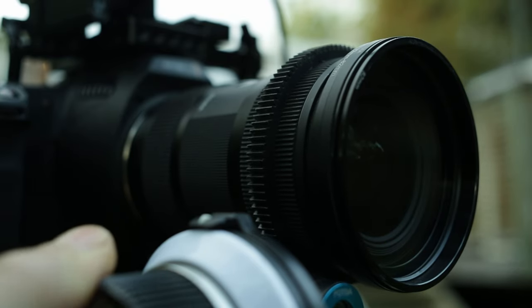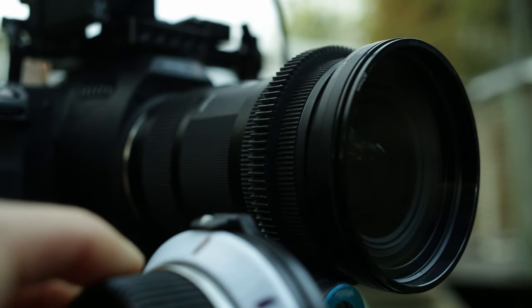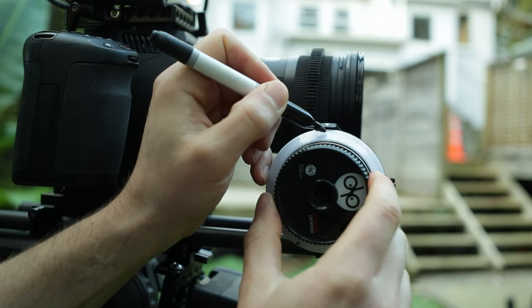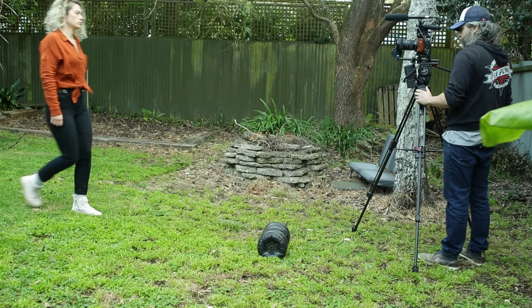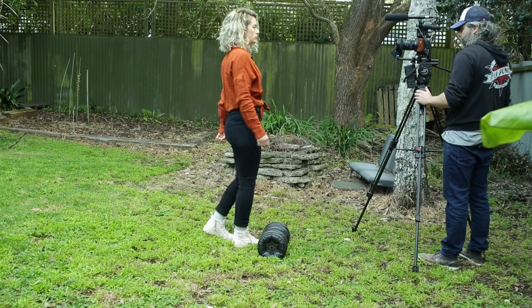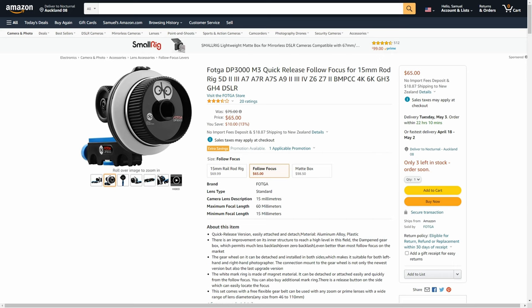Making fine incremental adjustments with a follow focus wheel is also easier, so you can be more precise. A follow focus also allows you to create hard stops, which is a point where the focus wheel stops according to where you've set it. Or you can simply mark your focus points along the wheel. Get your subject to show their movement within a scene and set your focus points where they begin and end their movement. This way your subject can repeat their action and when you reach that mark on the focus wheel you know they'll be in focus every time. I use the Fokka DP300, which is a very cheap follow focus that does the job.